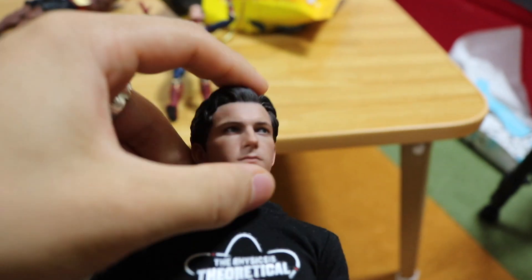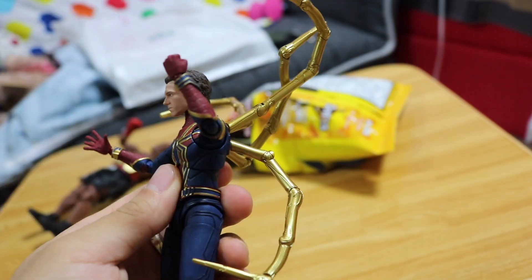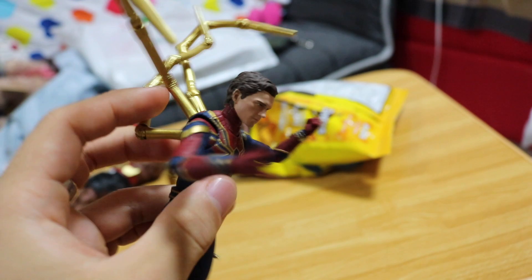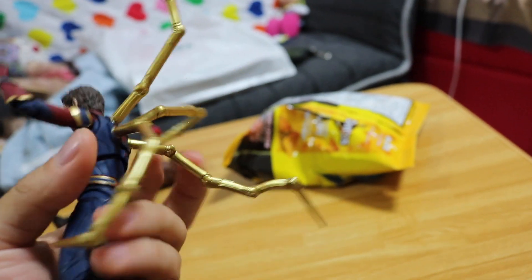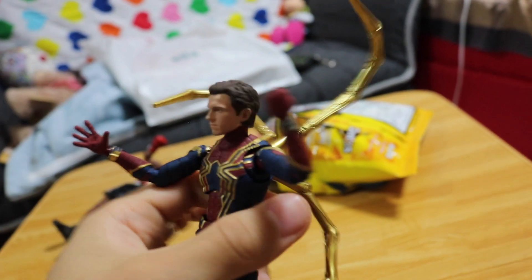First you have this, and then you have this. Incredible job for whoever did this, man — thank you so much. This is definitely collectible.